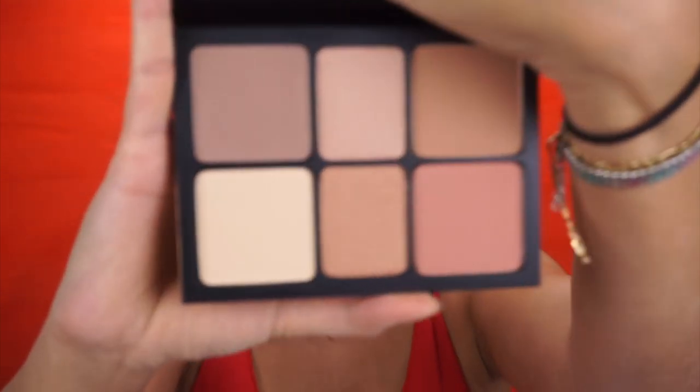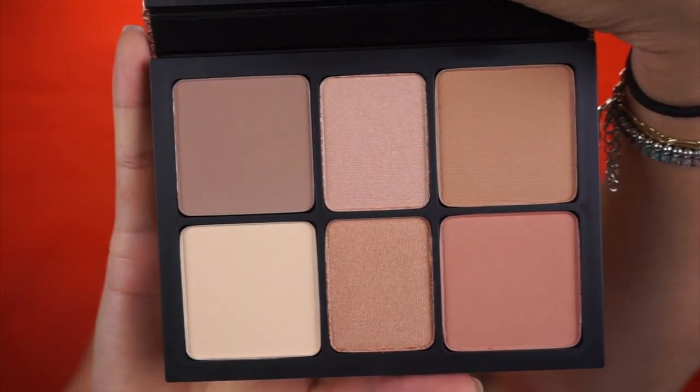Hi everyone and welcome back. Today's video is a little bit different — it is a product review on the Smashbox Kelly Contour Shape Bronze and Glow Palette. I got this palette at the Mario No Store Switzerland, and what excites me so much is I swatched it in store and realized pretty much every single shade in this palette can work for me.